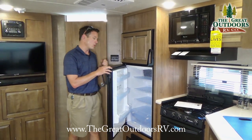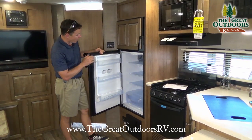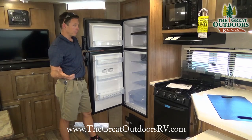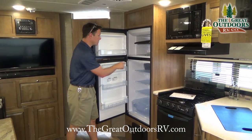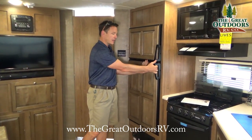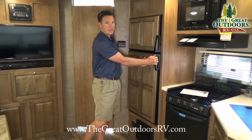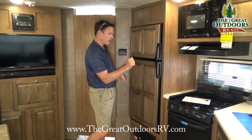The refrigerator is also gas-electric, so you can run it off 110 power and it will auto switch over to the gas side if it's not plugged in. This has an automatic refrigerator so you can set the temperature digitally right here, as opposed to the little sliding bar on other models. The handles pivot at the top and bottom to make it a lot more user-friendly compared to the kind where you have to push a button to open it.